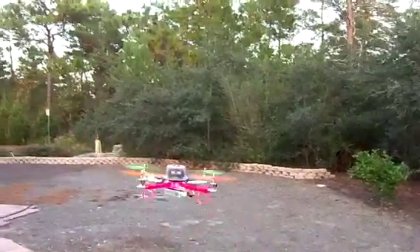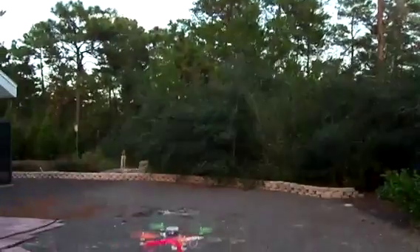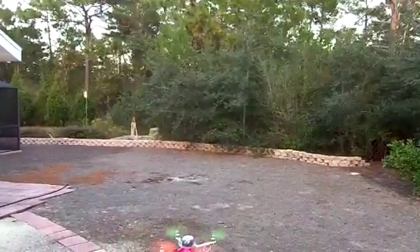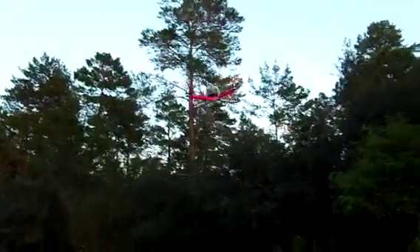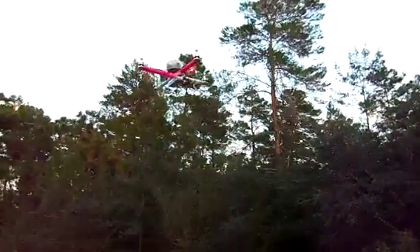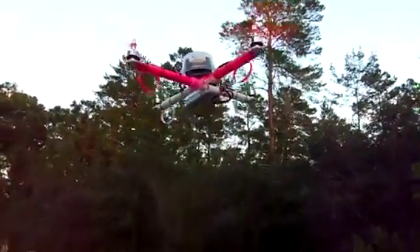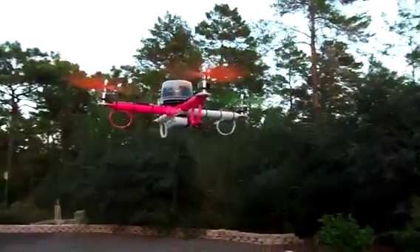Just to let you guys know the difference — for those of you who are wondering, this is a Q Brain. It should have already come calibrated, but that little buffeting is because I'm on self-level and it's fighting the wind, that's why it's bouncing around like that. But nice throttle response, nice and even — it's not bouncing all around anymore. Pretty good. I like it. Cute little thing too. Alright, there we go.